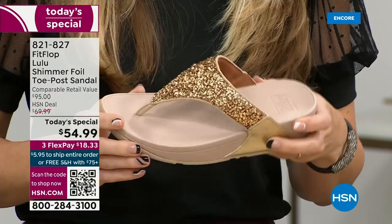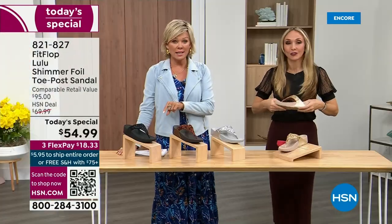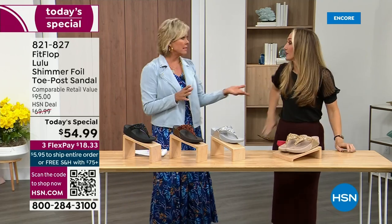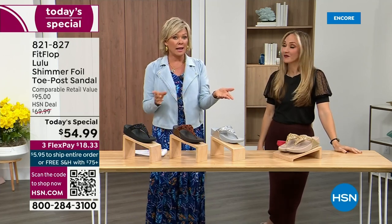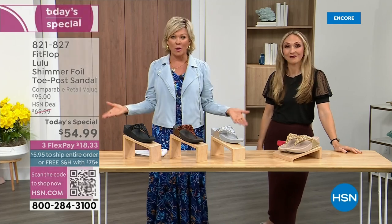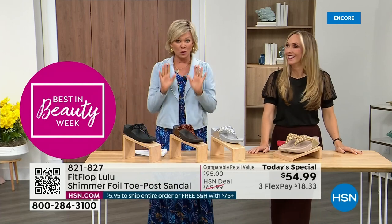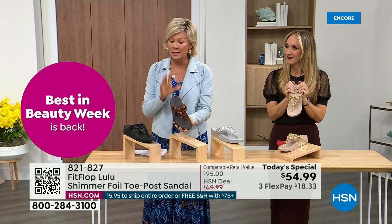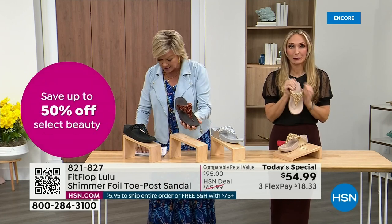When you try your first pair, just make room in your closet, because especially over the next 24 hours we have some killer FitFlop sales. Nothing is even close to this price point — this price is unbelievable. Half of the orders at this point in this today special launch are in the bronze. We don't even have 3,000 of this color for the whole day between all the sizes.